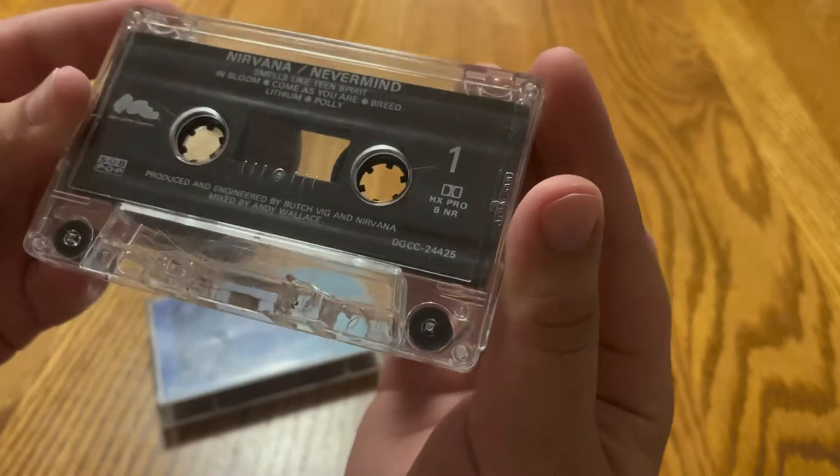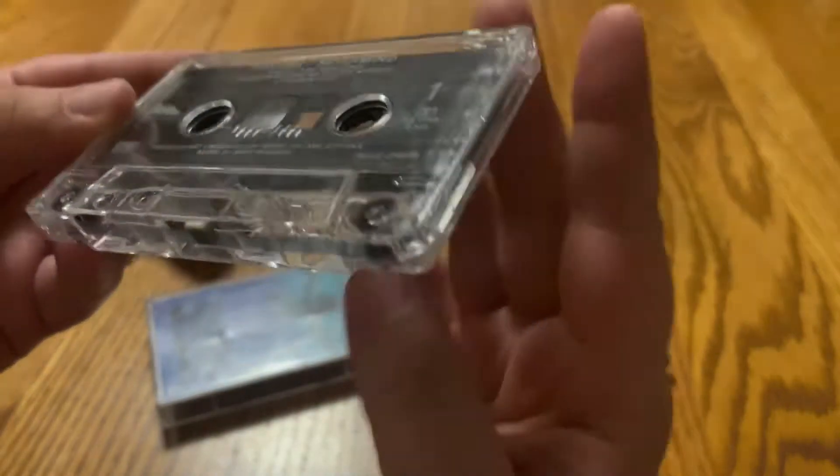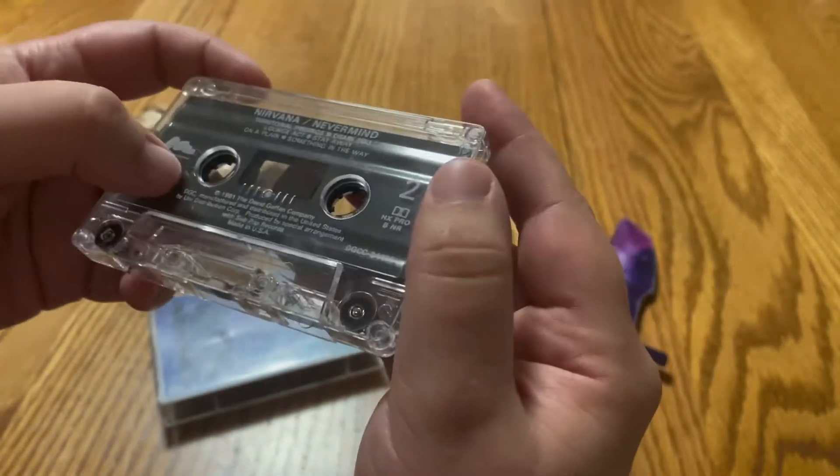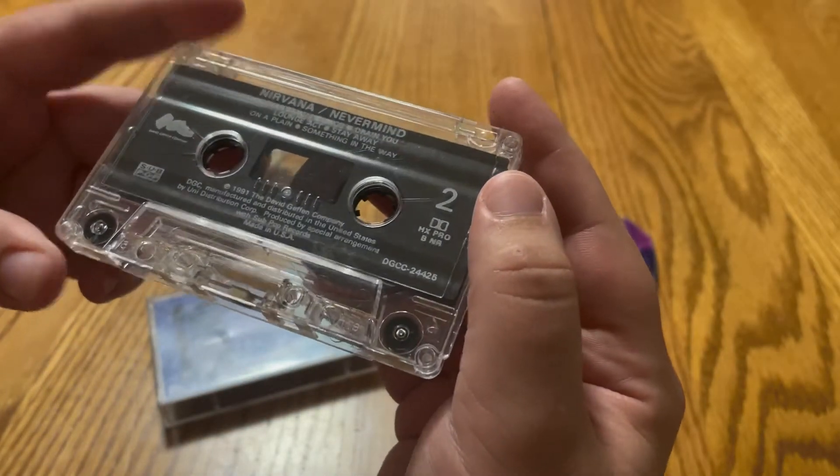It's looking like it's in pretty good shape as far as the inside goes. Some cracks there, but that's all right.